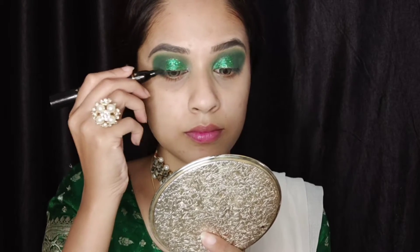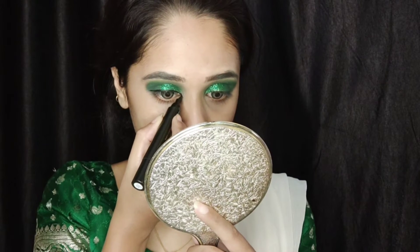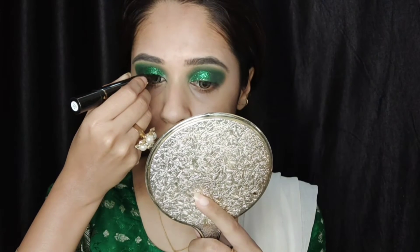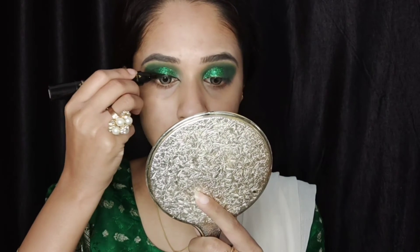Then I'm doing a basic wing liner. If you guys want to know how I do my wing liner, I'll leave the link in the description box — I have a separate video on that you guys can check out.